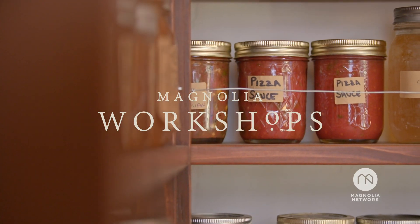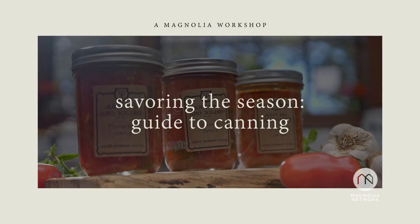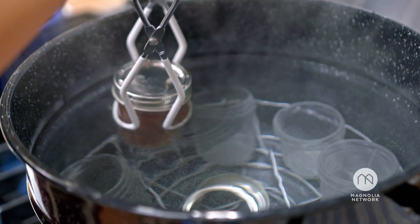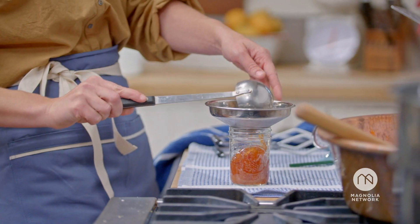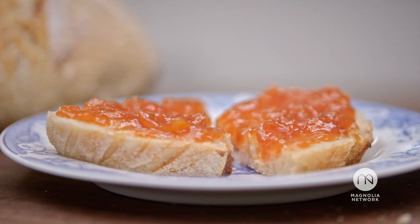Welcome to my canning workshop. I am so excited to share with you this skill of being able to can delicious foods. I grew up in the kitchen with my mom while she was canning. It's just something that I have done all my life. It's about preserving those fruits and vegetables so you can enjoy them throughout the year — being able to spread that on your toast in the wintertime and have that burst of memories of the summer. That's what canning is all about.